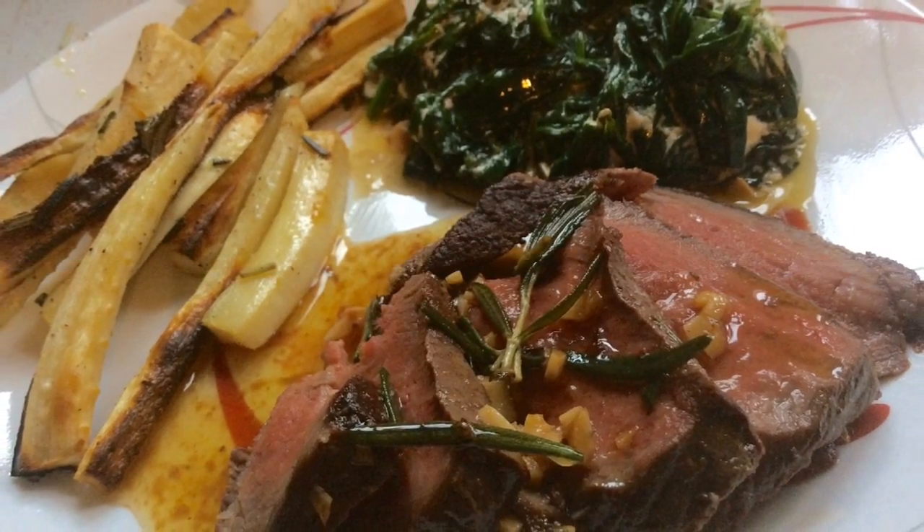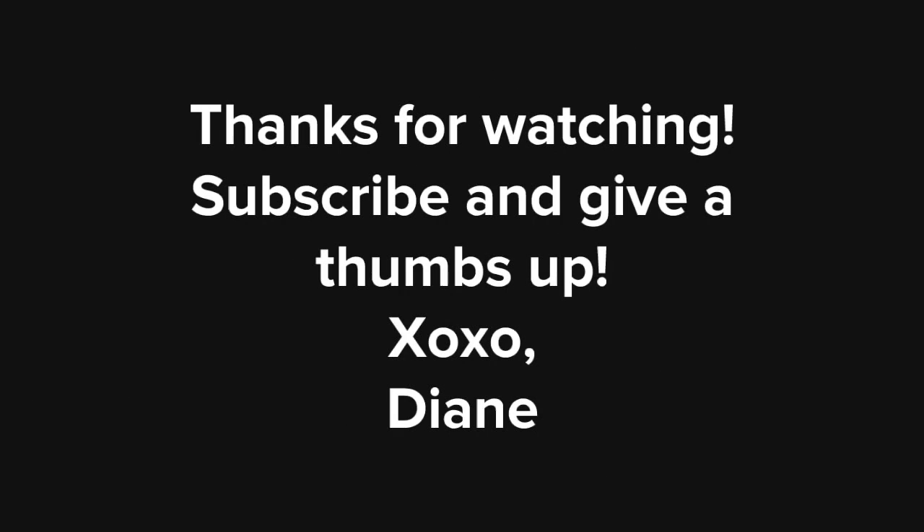This meal kit was absolutely phenomenal. Thanks for watching, guys. If you enjoyed this video, go ahead and subscribe and give a thumbs up. Have a great day!